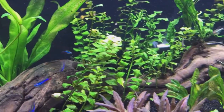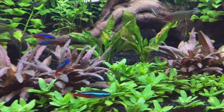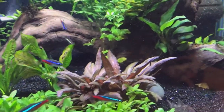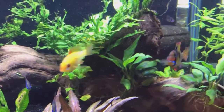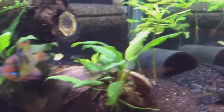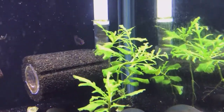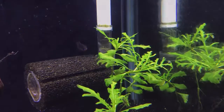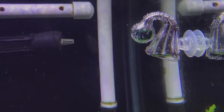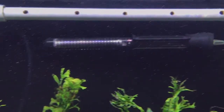The biggest reason why I did it is because I am running a Beamswork DA F-spec light without a dimmer, and on a 40-breeder it has shown to be a little bit too much light for a non-CO2 tank in order to balance properly, in my opinion and experience. So, here we go with the CO2.